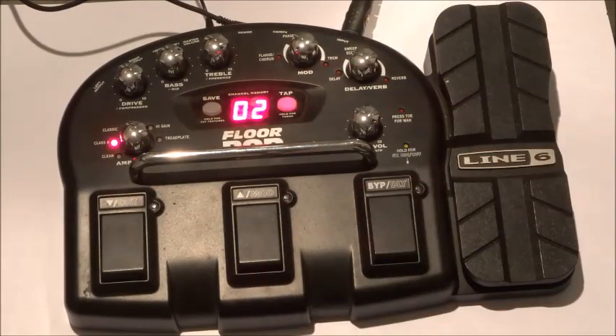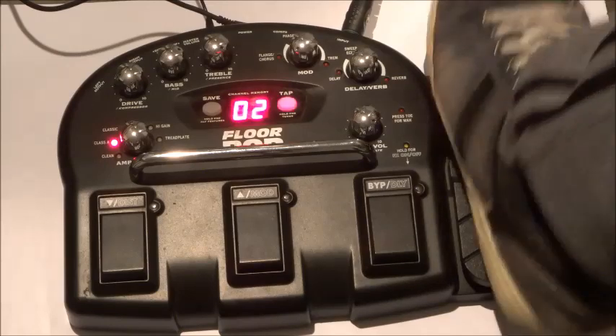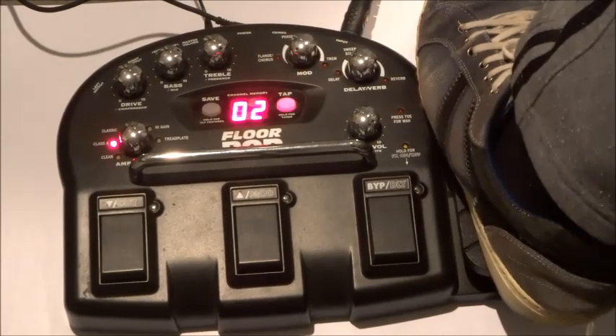Let's have a listen to the next patch. I set the volume of that one a bit low, so I hope you couldn't hear too much of my acoustic sound from my guitar there. It's a beautiful soft modulation. Let's see what the expression pedal gives us for that one.